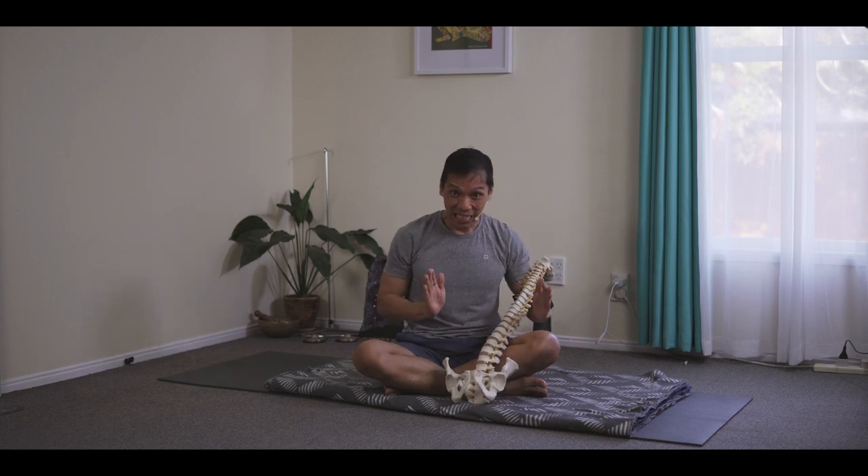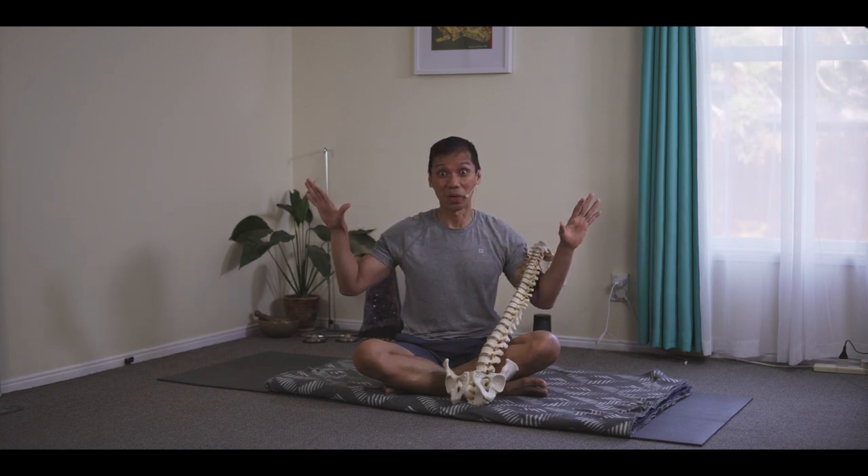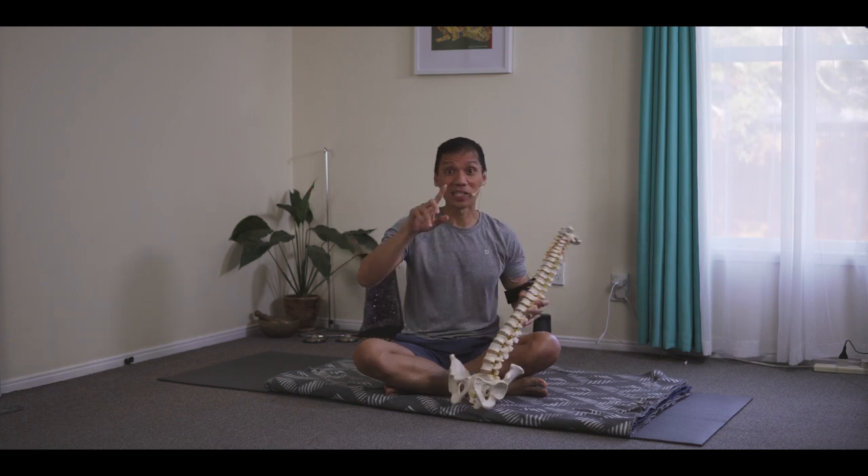Internally the sensation is narrowing, thinning, and rising. Externally it's opening and broadening. And that brings me to the topic of diaphragmatic breathing, or abdominal breathing in yoga. We call this a complete yogic breath.